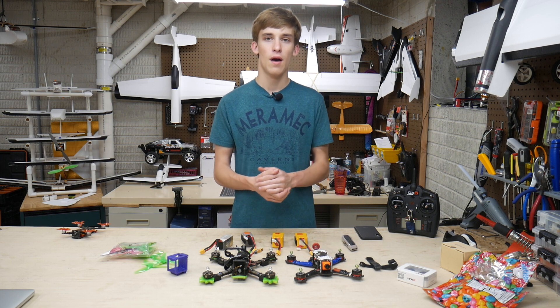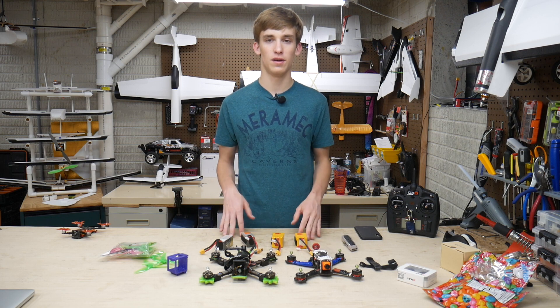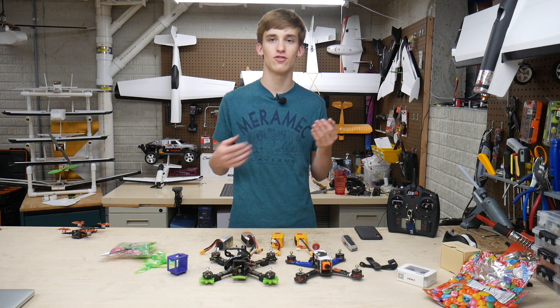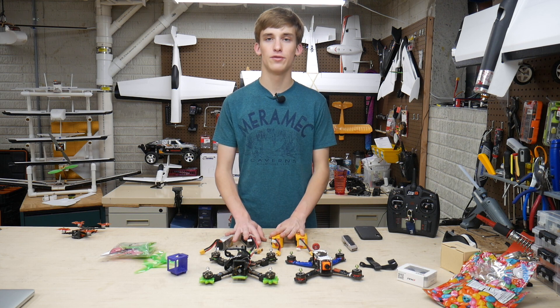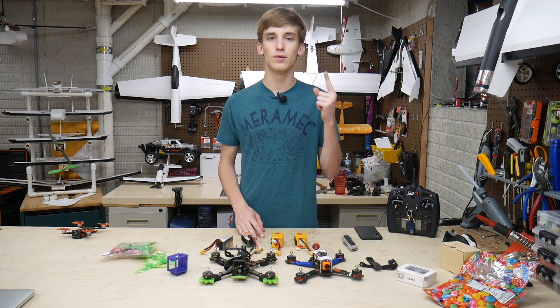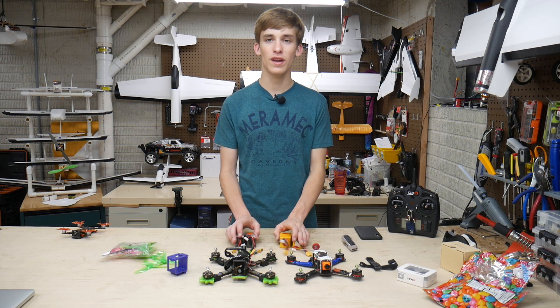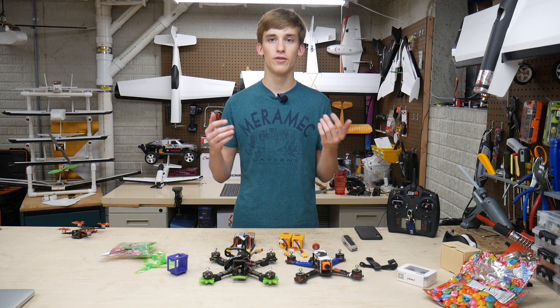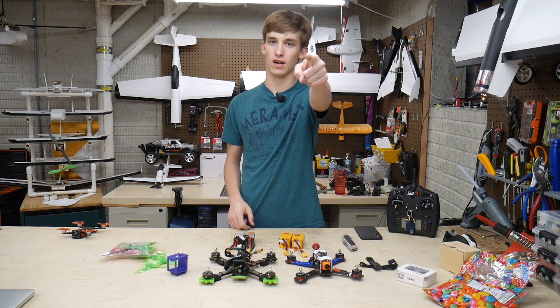That's it for this video, guys. Make sure to stay tuned for the individual videos with these quads. Sorry if this was all over the place — I was kind of trying to process all of this together. In the next video we're going to set these up and get them tuned properly. We are nearing 500 subscribers, so your support would mean more than ever. Please let me know if you have any questions and I'd be happy to make a video about it. Thanks for watching and I'll catch you guys in the next video.